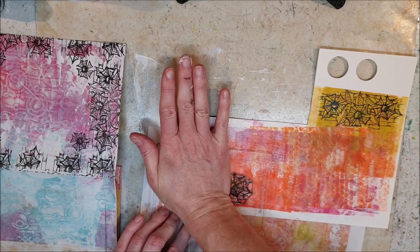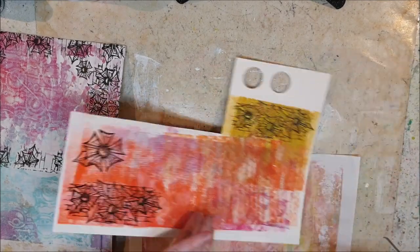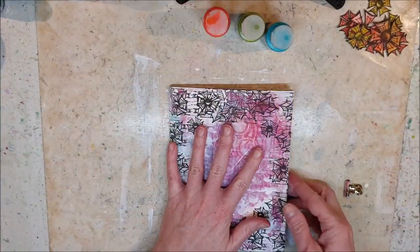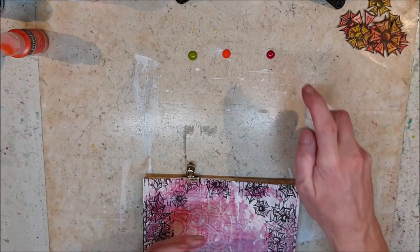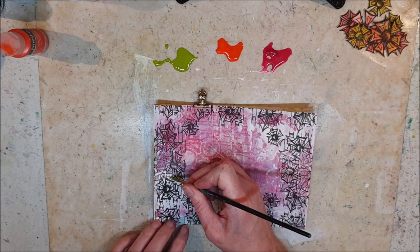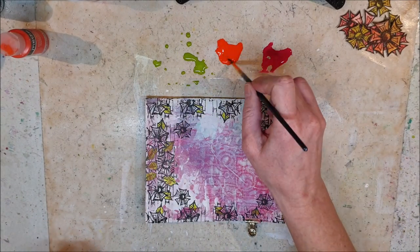This is the piece of paper that I used to clean my brayer when gel printing, and now I use that piece for extra flowers to cut out and put on my cover. I color in the flowers and the leaves using DecoArt Media fluid acrylics, this time without the tinting base because now I want them to be translucent so I don't lose the details of the stamped images.